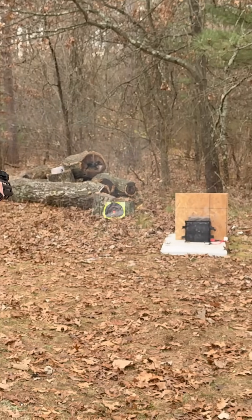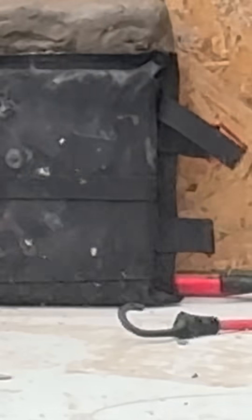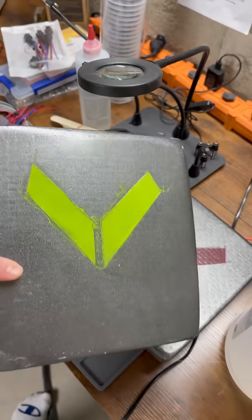I was impressed because it had already taken a tremendous amount of energy with multiple .300 Win Mags, .308, and 5.56 green tip. So all the carbide lattice had already taken significant damage before the slugs — another high-energy round — began impacting the plate. And then even beyond that, we continued shooting it with 5.56.